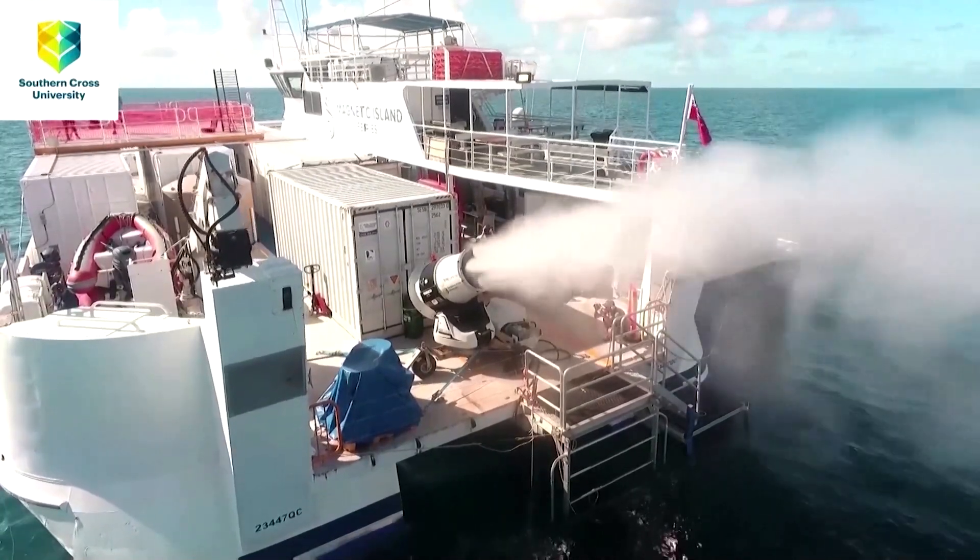By brightening the clouds, we can do two things to help the coral. If we do it over an extended period of time for a few weeks to a couple of months when the corals are experiencing a marine heat wave, we can actually start to lower the water temperature over the reef.